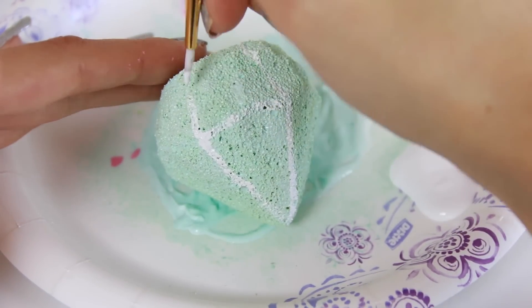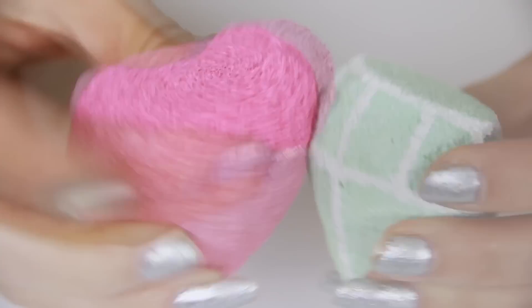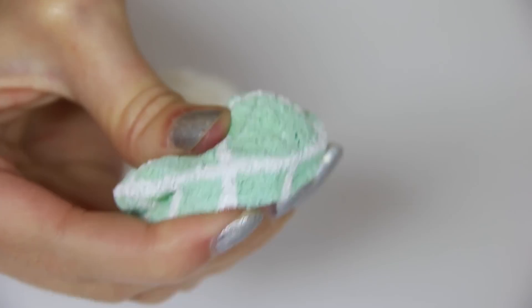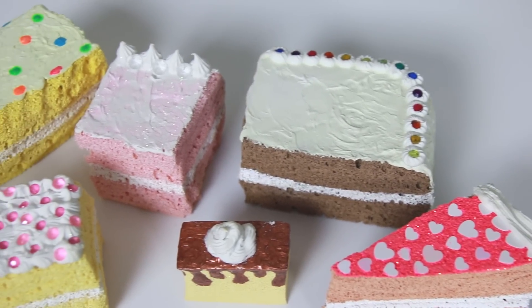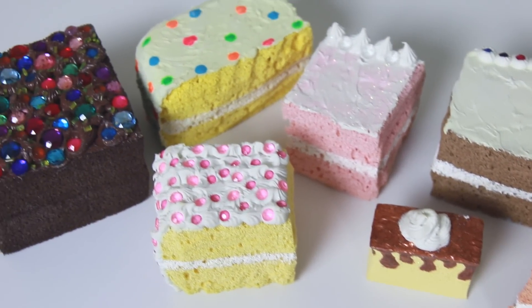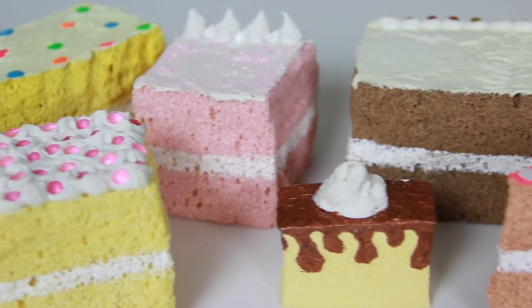As soon as the paint is fully dry, your gemstones are ready for a life full of squishing. You can see the pink gem is much more squishy than the blue one because I used only one thin layer of paint on the pink one. If you want to make other types of squishies, I do have a video on how to make these cake slices that are adorable. I actually used acrylic paint on those and they seem to be fine, so it can be done.